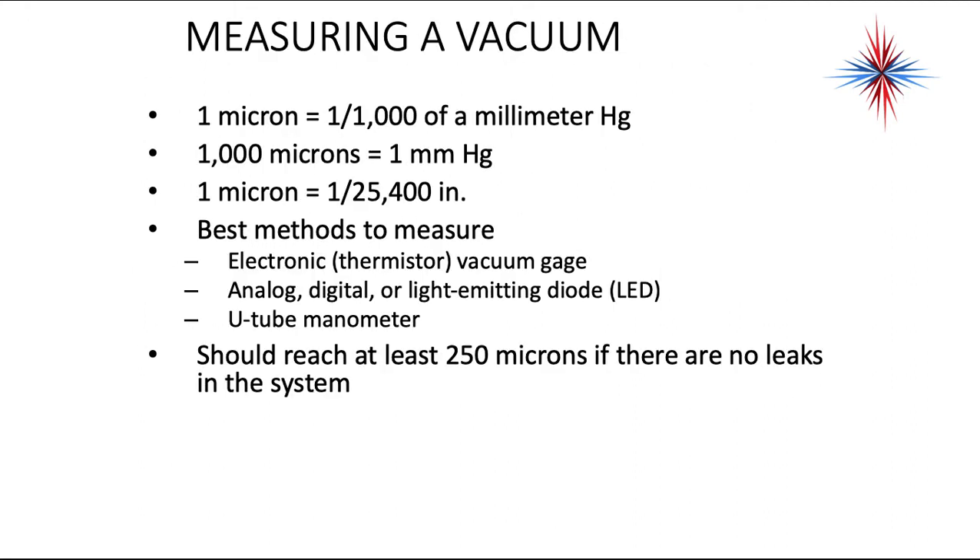When we talk about measuring a vacuum, one micron equals one one-thousandth of a millimeter of mercury. One thousand microns equals one millimeter of mercury. One micron equals one twenty-five-hundredths of an inch of mercury. The best method to measure a vacuum is an electronic vacuum gauge — analog, digital, light emitting diode, or U-tube manometer. You want to use an electronic vacuum gauge that measures microns. Some of the new gauge sets actually have these built in, which is really nice.